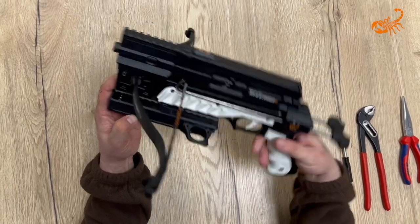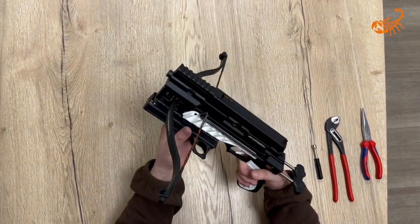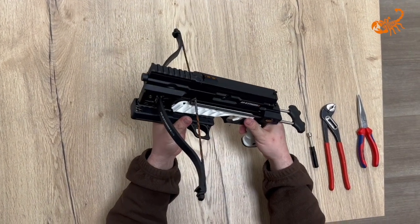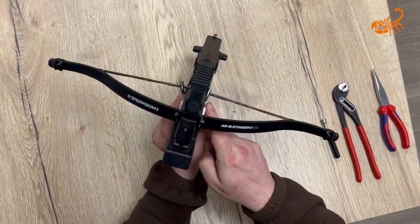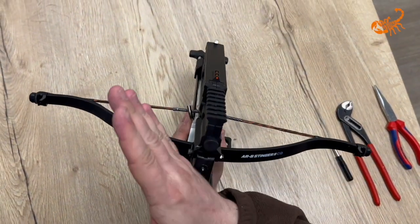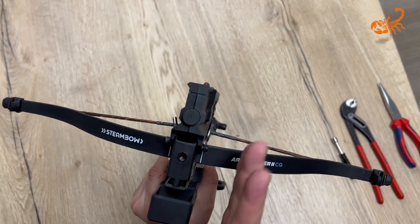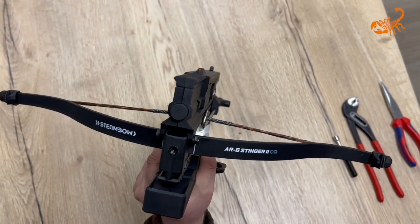This is our AR6 Tinger II in the compact configuration, which is very quick for speed shooting. One thing that you have to check is if the cocking rods, both ones, are in the right configuration. They need to be V-shaped if you look from the front. This one is too much upright; we have to adjust it more outwards.